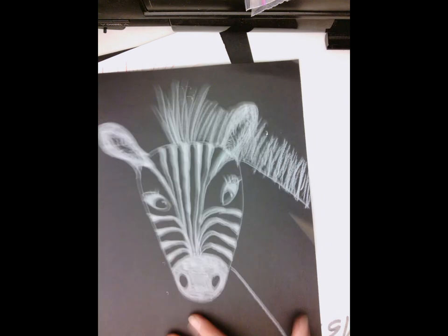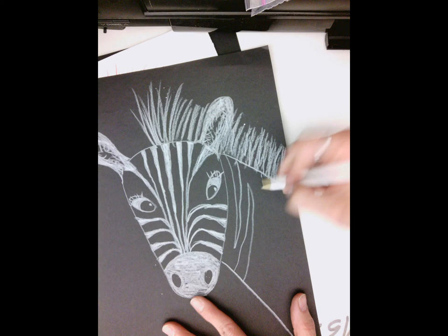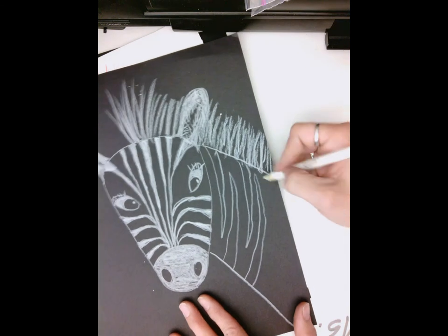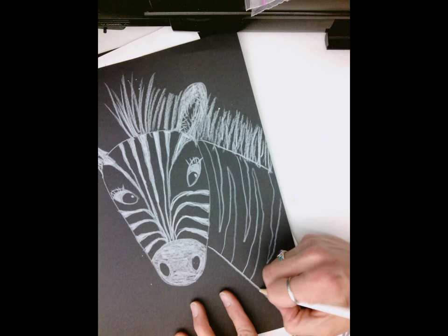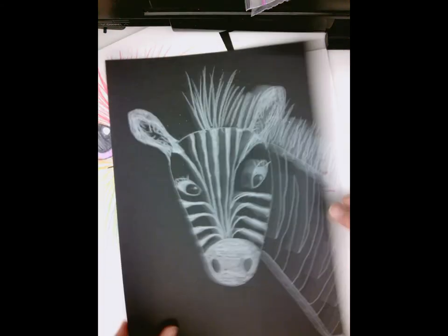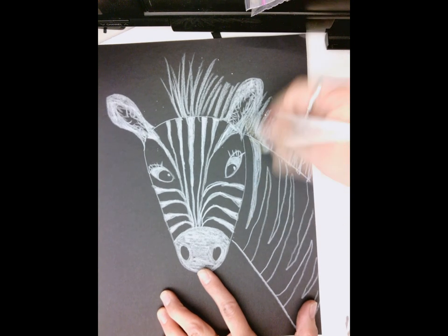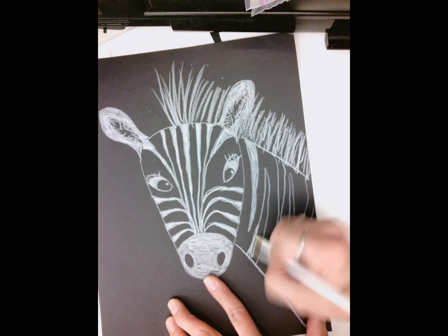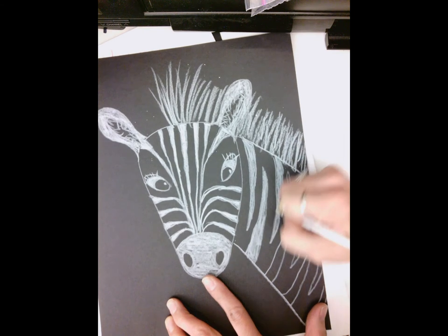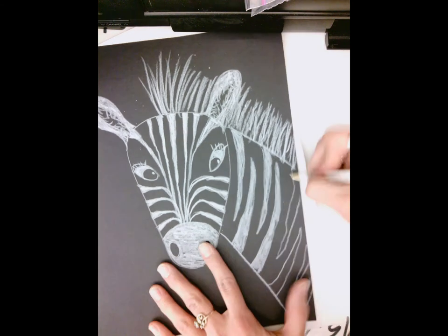The last part is the stripes on the neck. Do a long line this way, then a long triangle this way and a long triangle the other way. Notice I'm curving them a little bit because the neck of a zebra is actually curvy. Then that one comes here and that one kind of comes off the side, and then color that in. Do your best to color in those lines so we don't see any black space in there. We're doing a contrast — we're doing the opposite of what a real zebra would look like; on white paper we would make this with black.